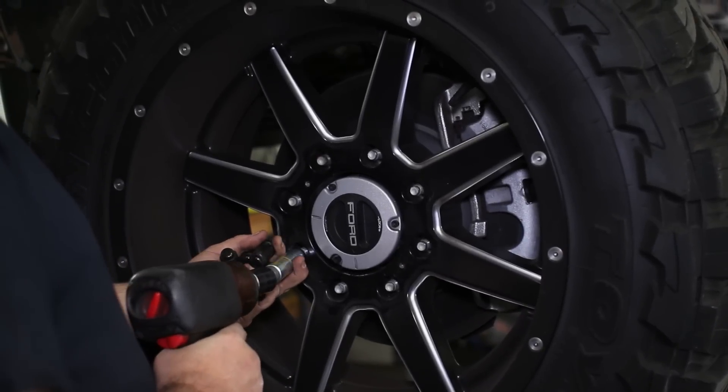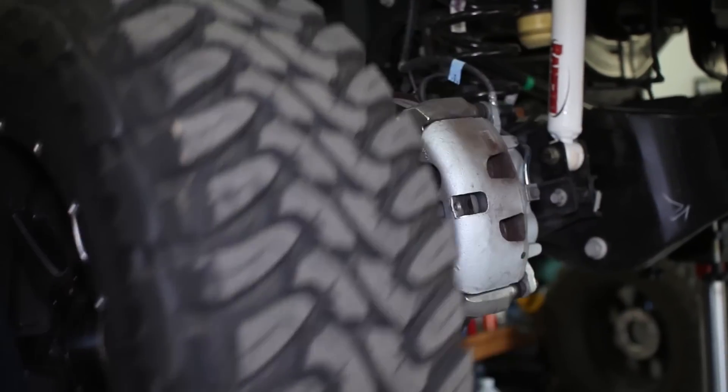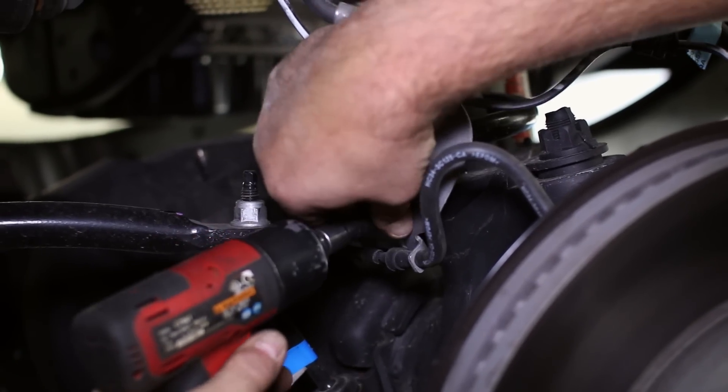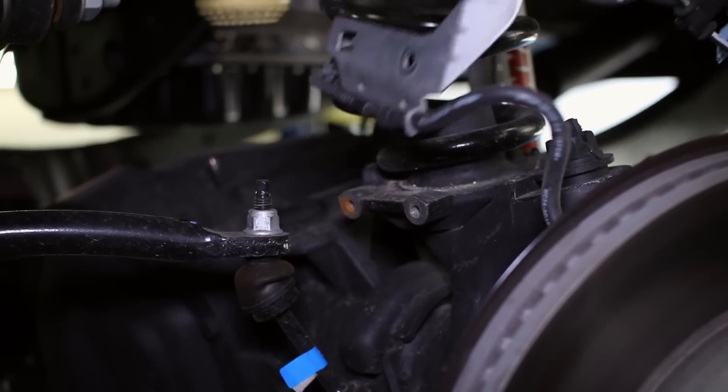First things first, raise the truck in the air and remove the front wheels. With access to the suspension, unbolt the brake line bracket from the spring perch along with the sway bar from the end link.